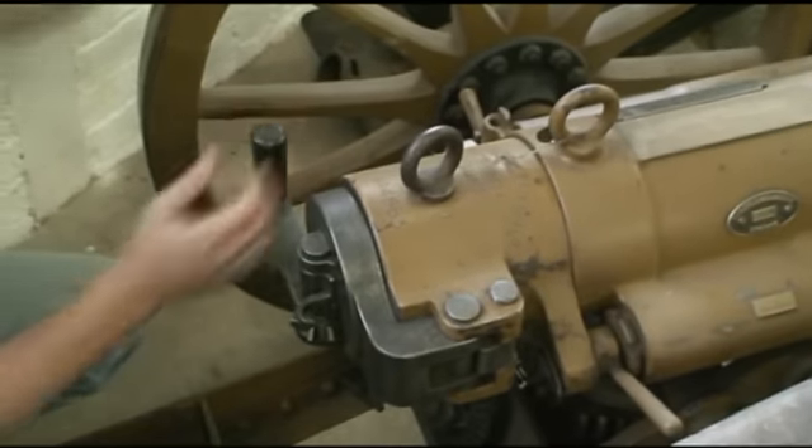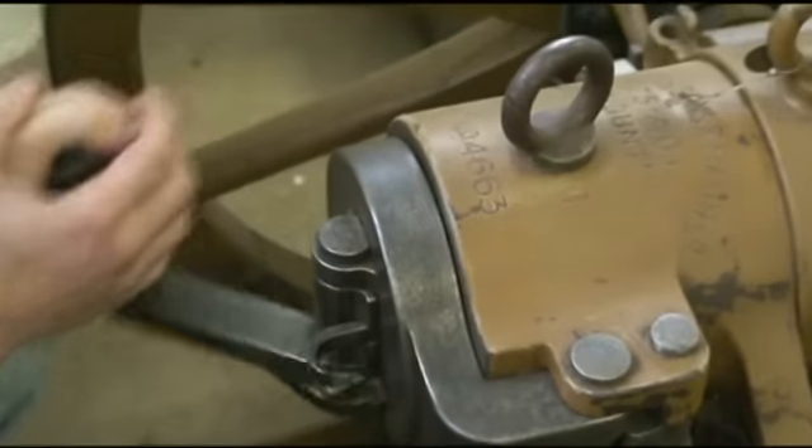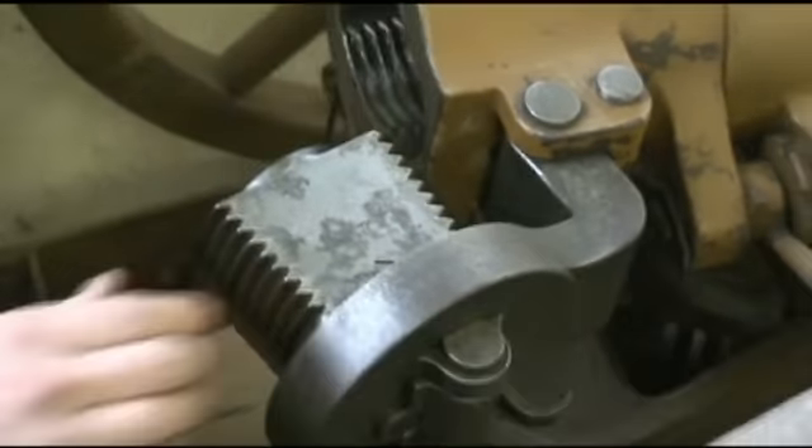On the action, we have a grip safety that unlocks this, and then it cams open like so.